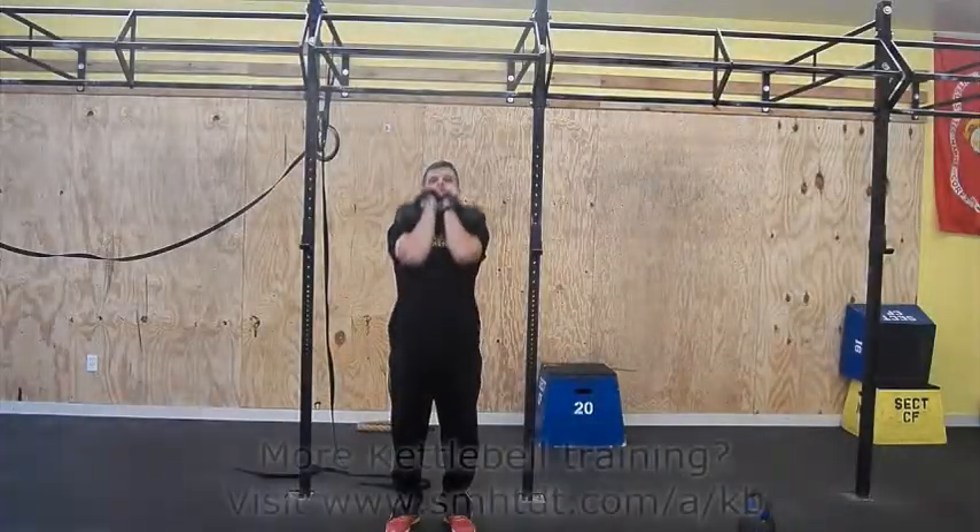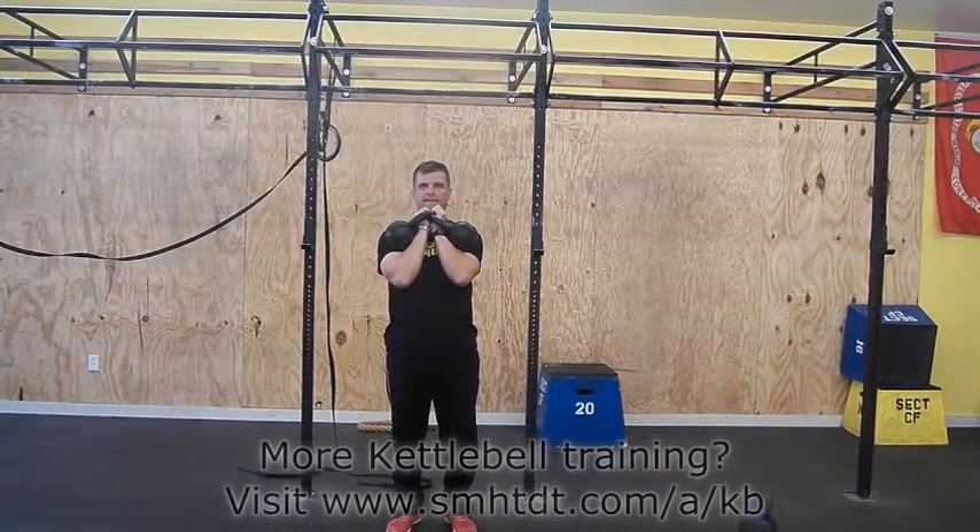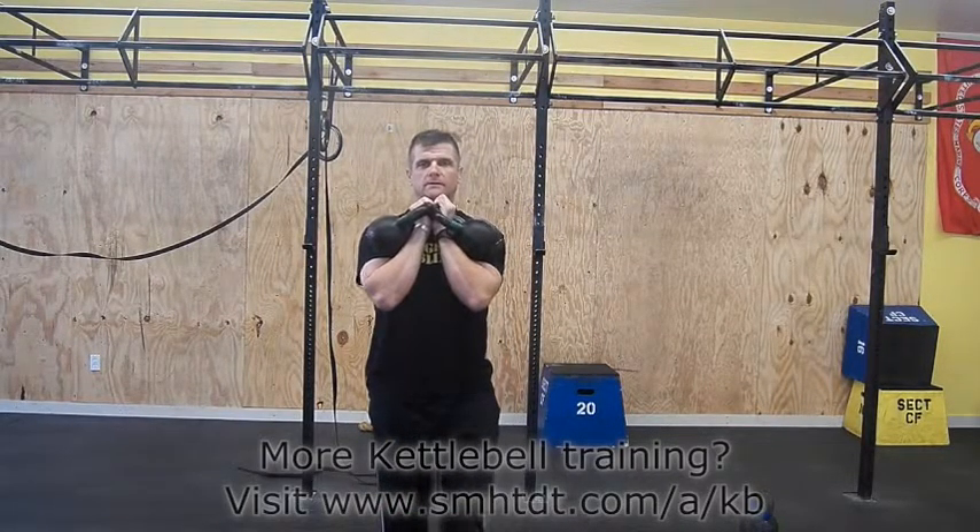Begin with the bells in the rack position. Ensure the handles are above your collarbones and keep the bells next to your bicep. Do not let the bells droop, and start walking.